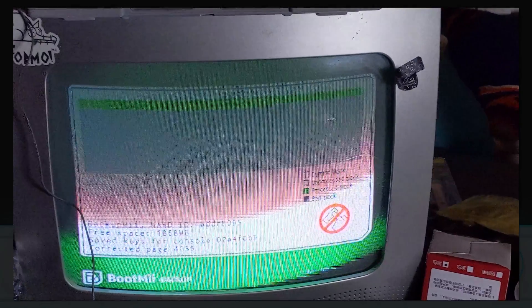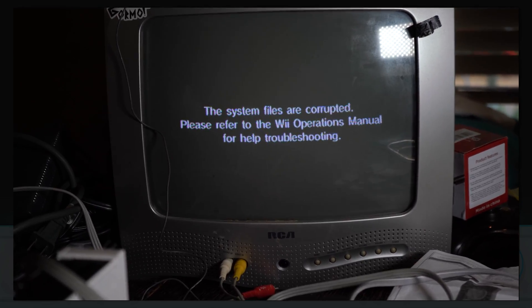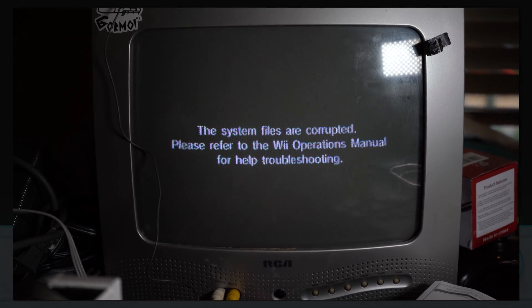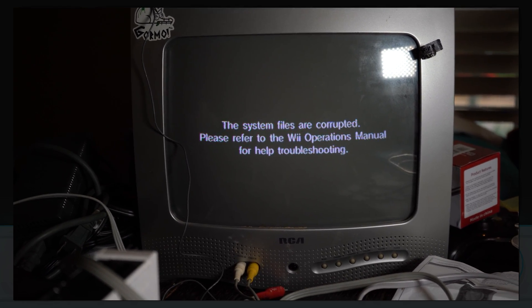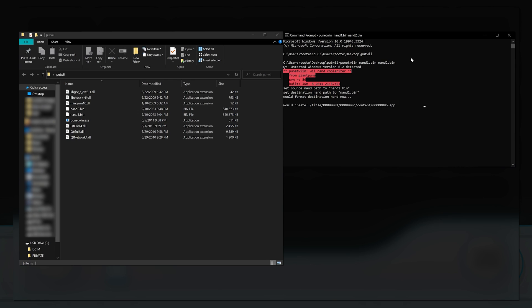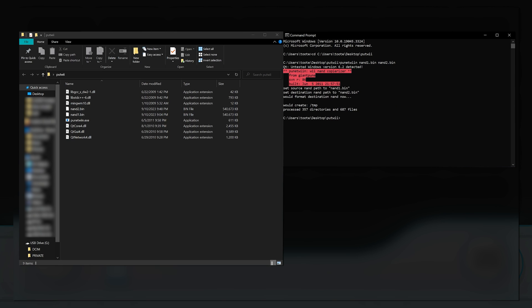Now that we know how to hack a Wii, what can we actually do with a modded Wii? One great use is backing up and restoring your Wii's NAND — basically the Wii's memory. If you ever brick your Wii, restoring a NAND backup will fix it. If you have a corrupted system file like one of my broken Wiis did, restoring a NAND fixes that too. It's a complicated process, but I covered it in my limited edition silver Wii video.